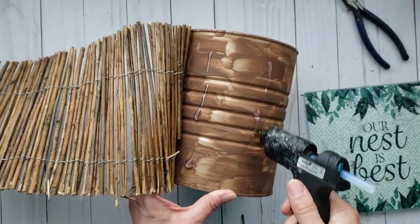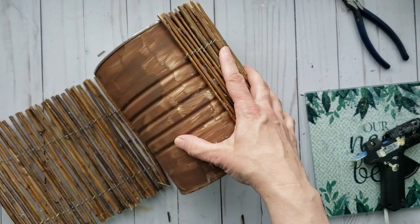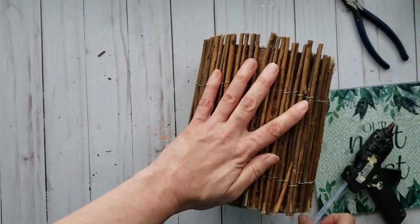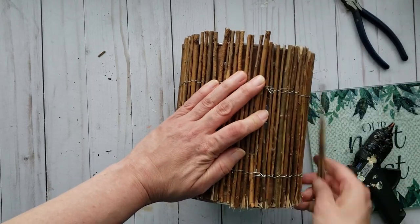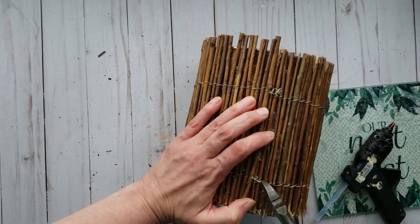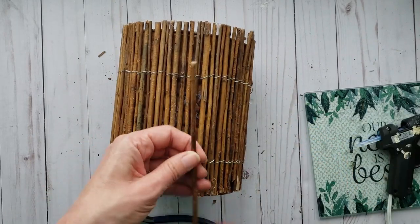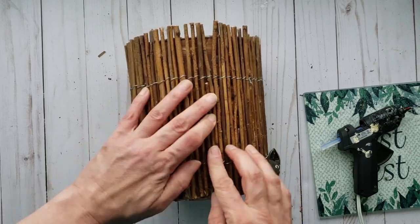Once you get to the end you may need to remove some of the excess branches — set those aside. Tuck the sharp wires underneath again so you don't get cut. Using those extra loose branches, I'm just going to add those few pieces into some of the spaces that expose the tin.